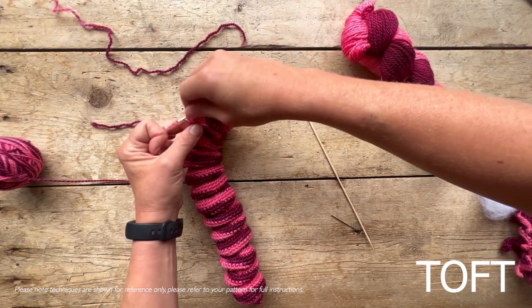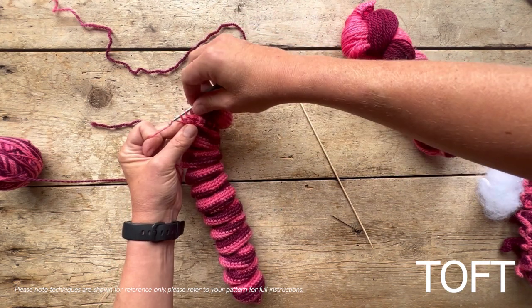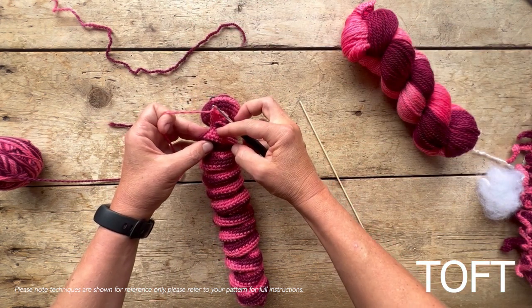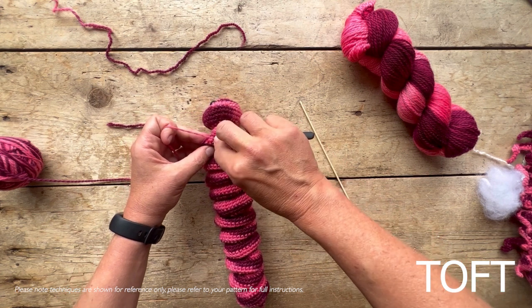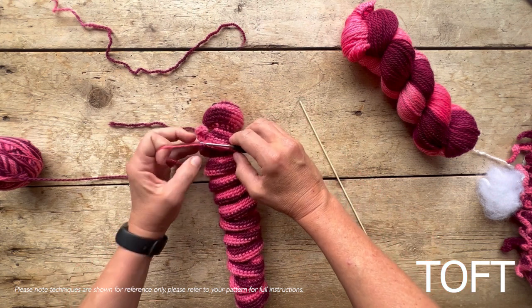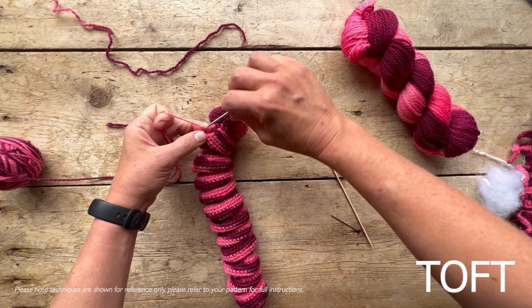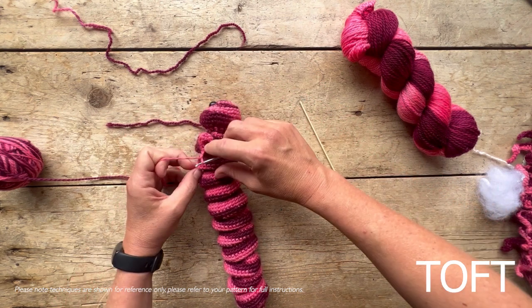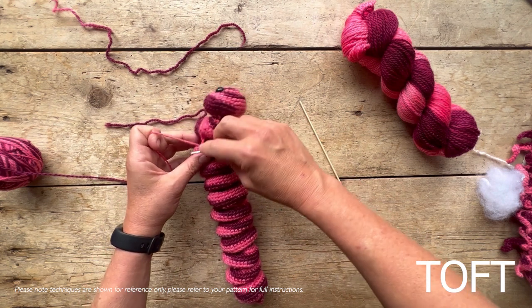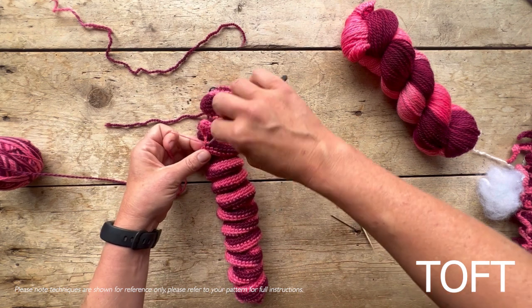When you've worked the last treble, you move across three rounds. Do you see how I slip stitched in there originally? I'm going to miss three rounds and then slip stitch in there - so that's our first small leg into position. Then chain two stitches - one, two - and slip stitch into the next segment. The leg on that segment will hold it together, so you come across here and slip stitch in like that, so you've got your two chains in between.